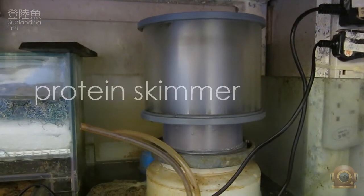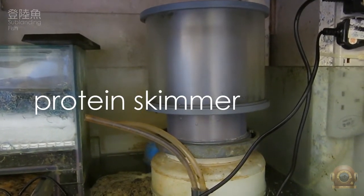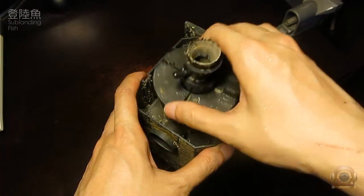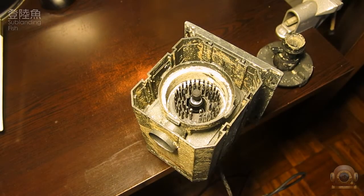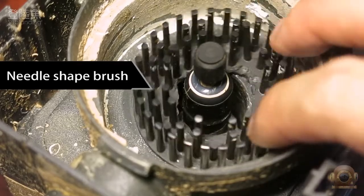I have a protein skimmer that has been in use for nearly 10 years. Recently, a rare incident happened to one of the inlet pumps of this protein skimmer — the needle brush of the axis inside was broken.